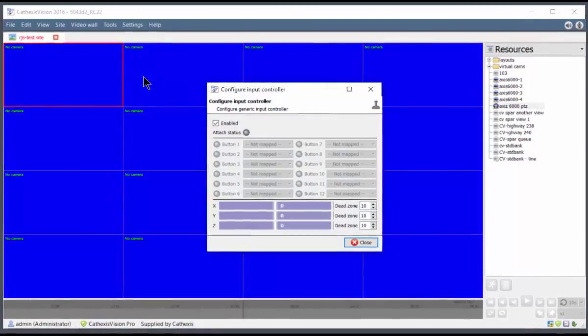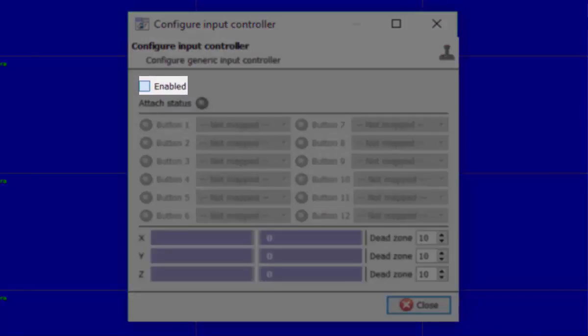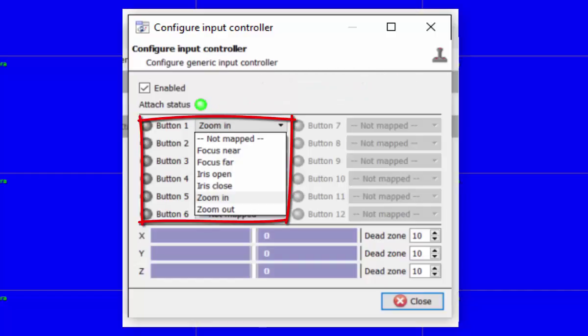When the configuration window opens, make sure the enabled option is ticked. When the controller is detected, the attach status indicator turns green.